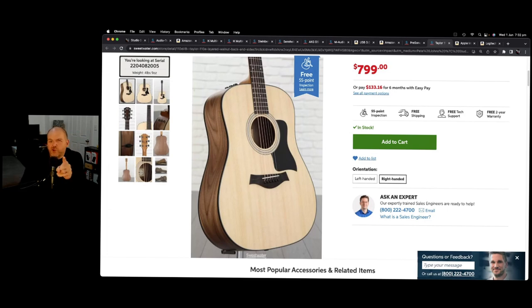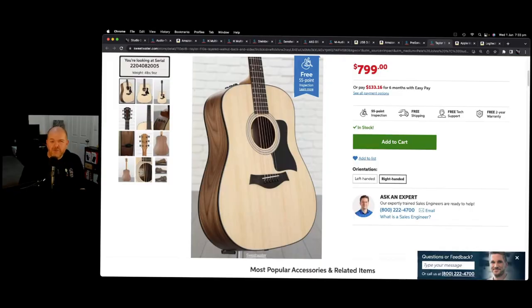Not everyone plays guitar, but if you do and you're looking for a good quality acoustic, this is what I picked up many years ago: the Taylor 110E. It's a fantastic acoustic guitar — pretty much their entry level, but it really punches above its weight. It's got a really good quality pickup so you can send the audio straight out to your amplifier or plug directly into a mixer. If you want a guitar that's not thousands of dollars but is high quality, check out the Taylor 110E.